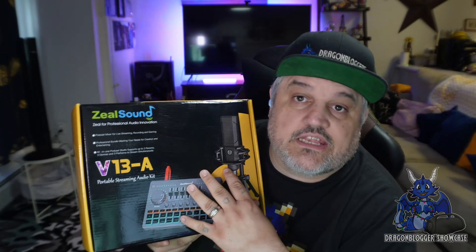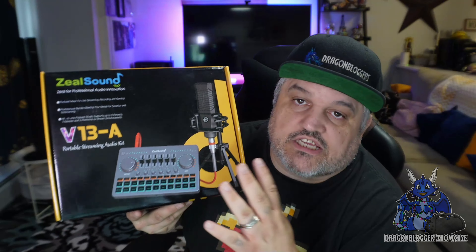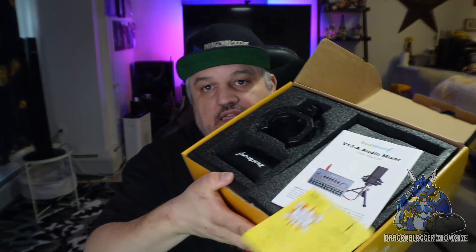This does come with an XLR microphone, and it has some voice sound adjustments built in. Inside this kit, you get everything you need except for a second microphone. This system does allow for a second microphone. Now as I pop this open, I'm going to show you guys the way it comes.